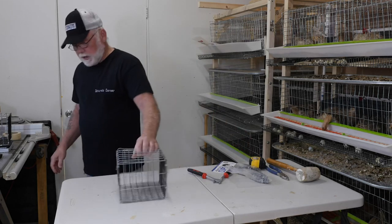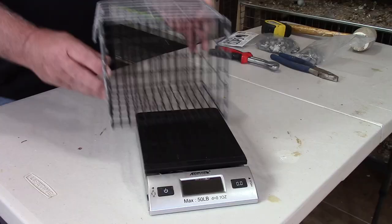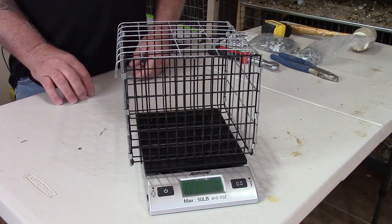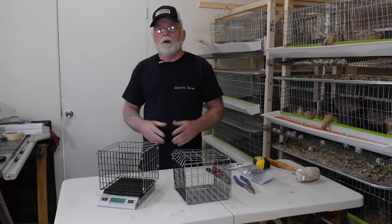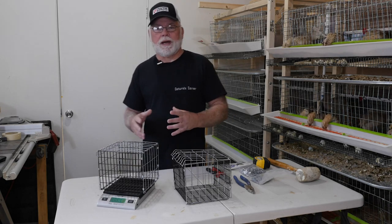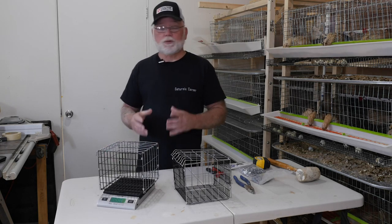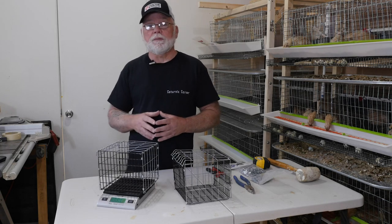To use the cage, you'll just set it on your scale, zero out your scale, and then place your birds inside. That's pretty much it for this project. It was simple and easy, and you can design your own style of cage, but I just wanted to show you how I build mine. It is probably one of the most valued pieces of gear that I have here in my shop.